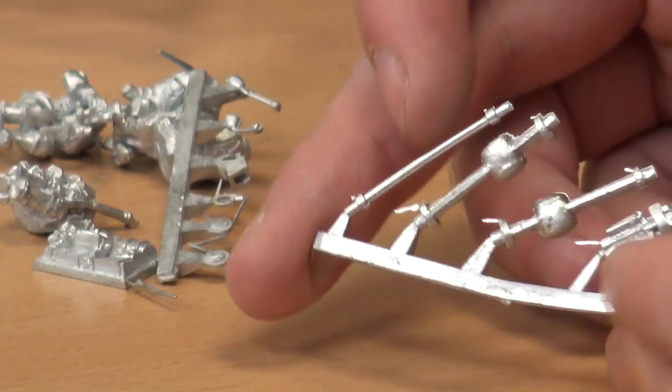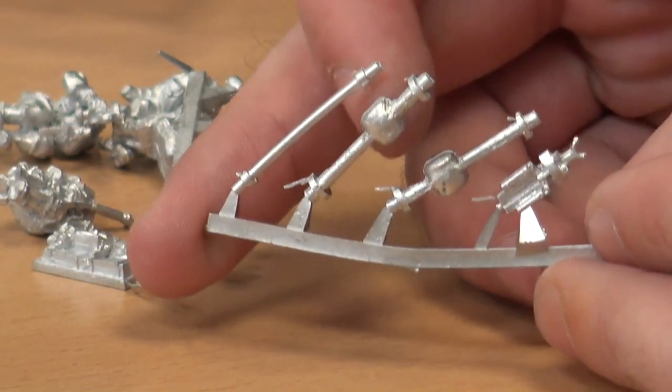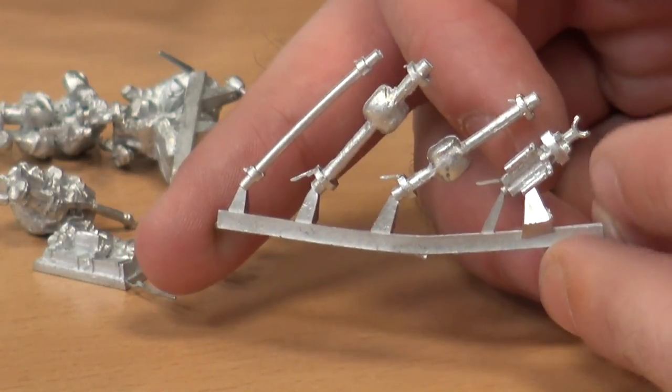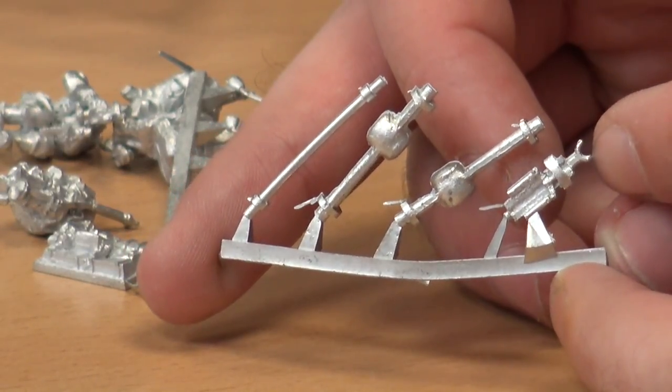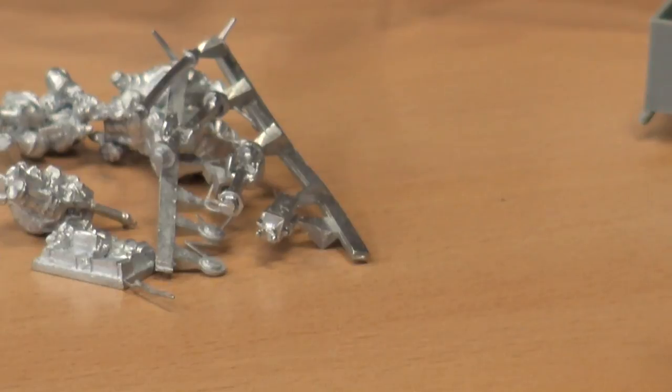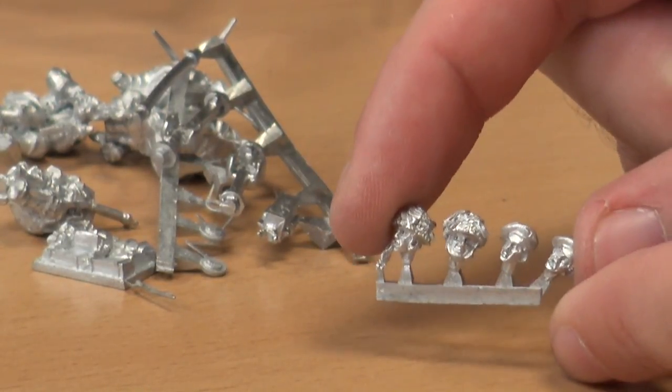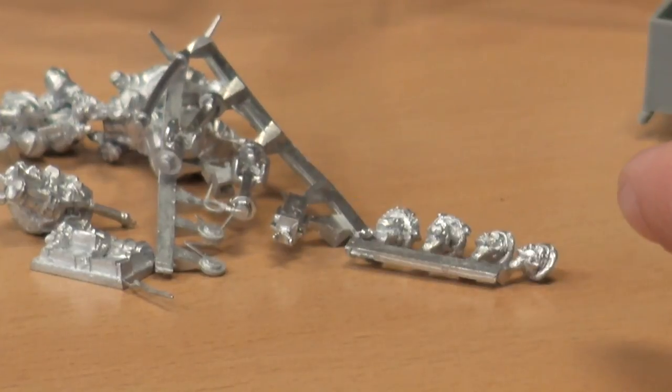You have the axle for the trailer and the two axles for the Jeep, plus drive units, and that's the front tow bar for the trailer. And then we, of course, get the heads — a nice mix of berets and helmets, so you can mix up who has what.